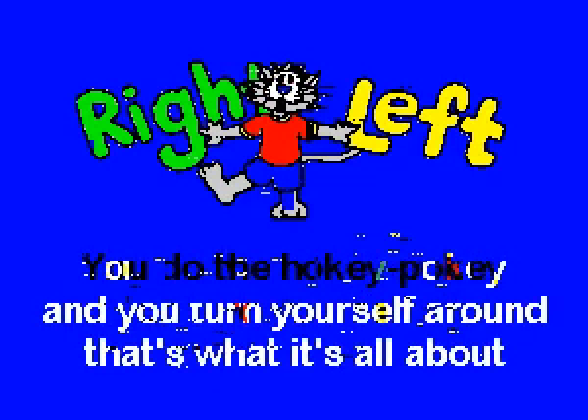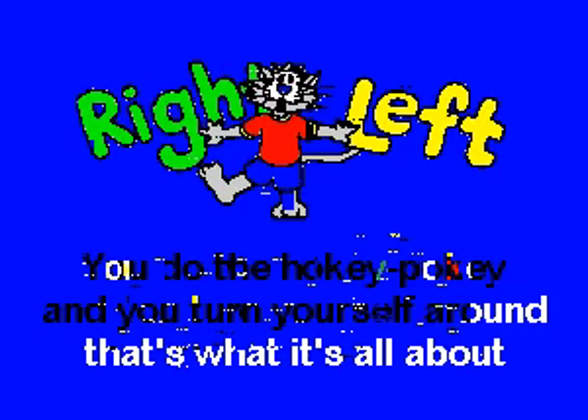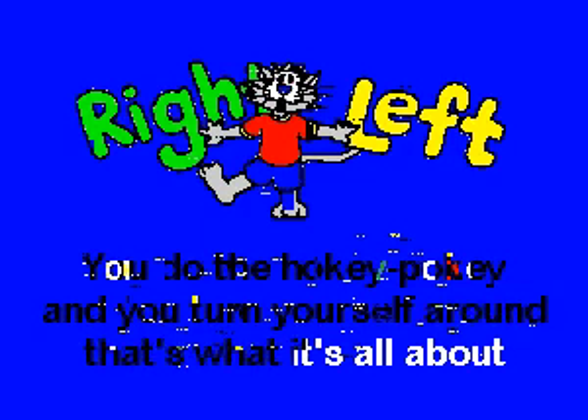You put your left hand in, you take your left hand out, you put your left hand in and you shake it all about. You do the Hokey Pokey and you turn yourself around, that's what it's all about.